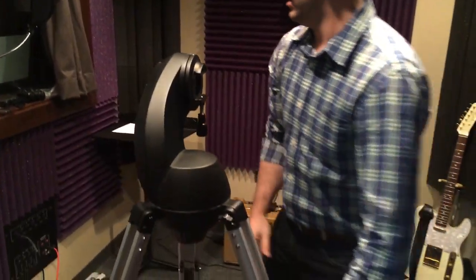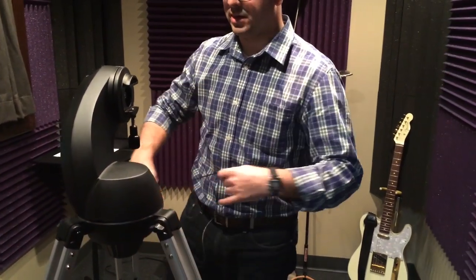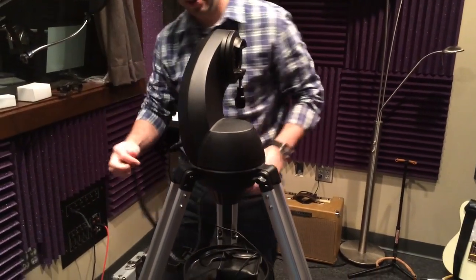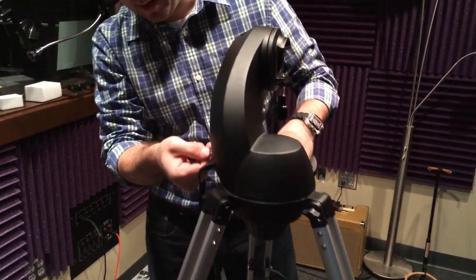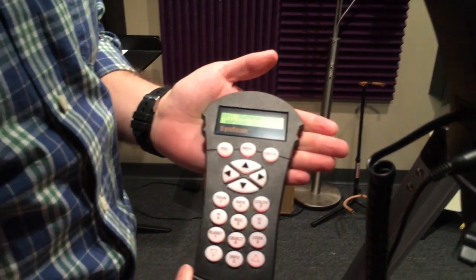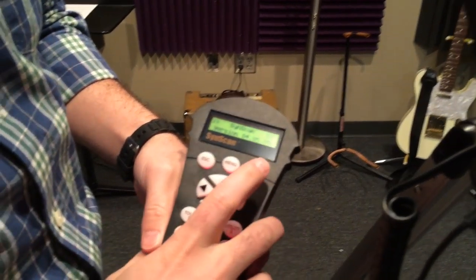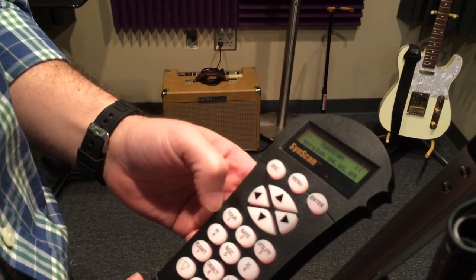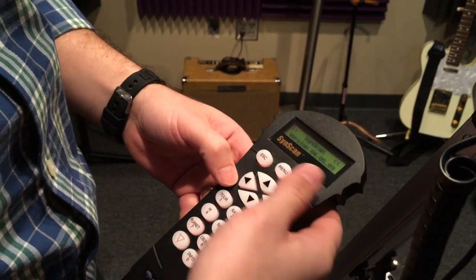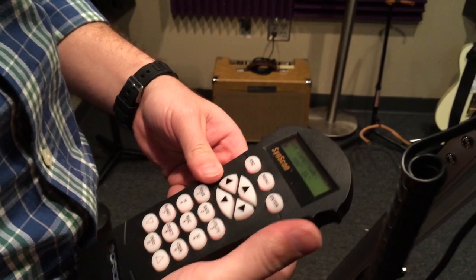Now with the go-to system, we'll plug it in and take our hand controller and plug it in. It starts up, does an initialization, and tells you the version. I really like this system. It's a little slow to respond sometimes, but if you're patient enough and can use it, it's really not that bad.